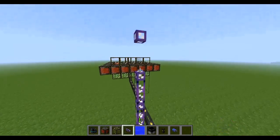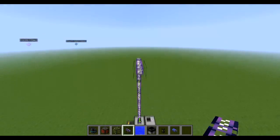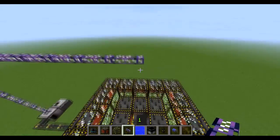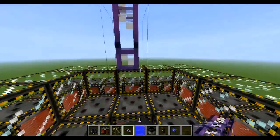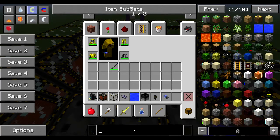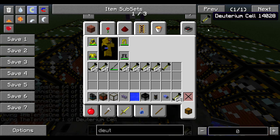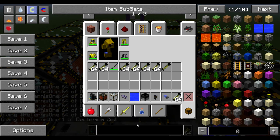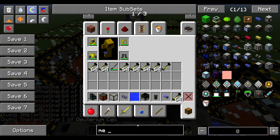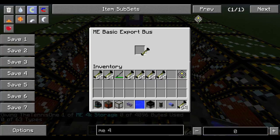Now we just need to connect this up to the top. I'm going to show you how to make this fairly automated — we're not at the moment producing our tin to remake the deuterium and stuff, but it's going to be fairly automated itself, which is pretty decent. That goes in there, that goes in there. Then we just need to grab ourselves some deuterium. And we also need to grab ourselves an EMI storage — like a 4K one, we don't even need a big one.